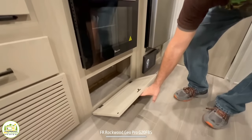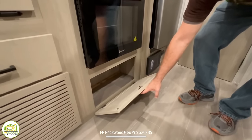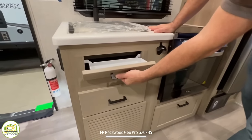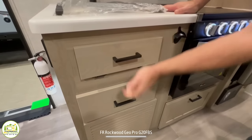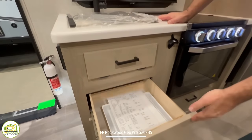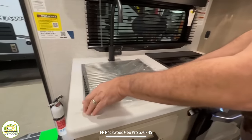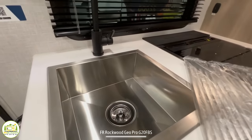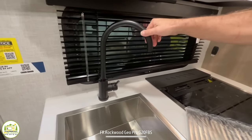Down below there's a hatch that opens for all your pots and pans storage. Next to that, a little bottle opener, a drawer for your soap and sponge, and another drawer for all your kitchen utensils. And there's a great-size square kitchen sink with a really good-size gooseneck faucet overhead.